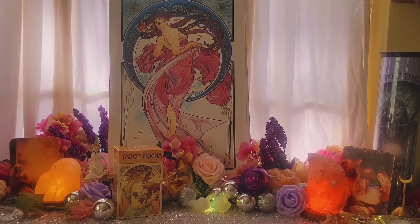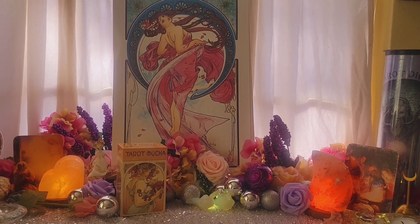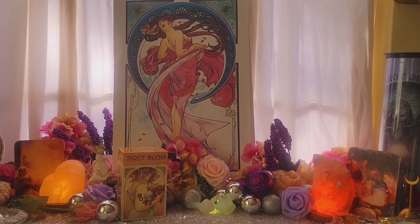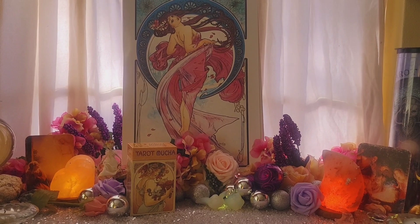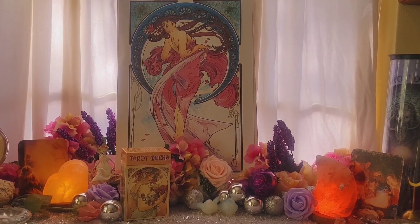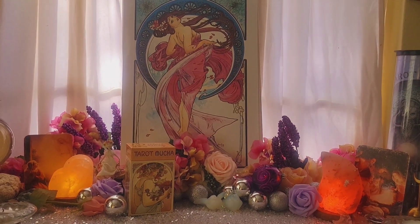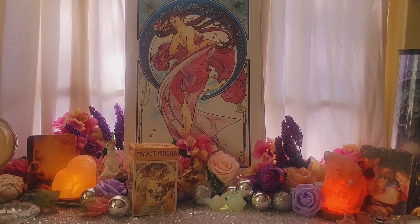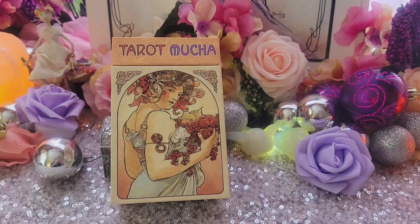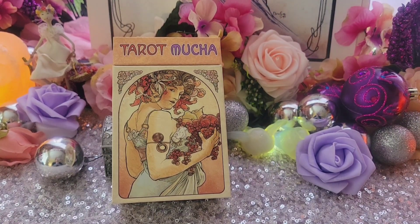Hi everyone, it's Jerry Enchantress. I'm here with another flip through and review of the Tarot Mucha. One of my favorite artists of all time, and I just wanted you to see one of my art pieces that I have of them in the background. So let's take a little zoom in on the Tarot Mucha. This is another one of the decks that I got for Christmas from my daughter and it's been on my wishlist for a really long time.